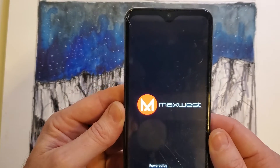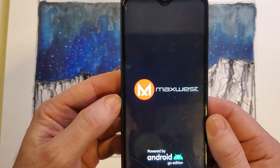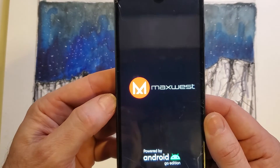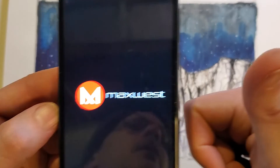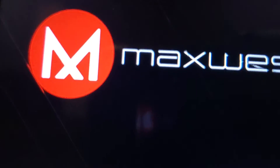That's how you factory reset from the settings your MaxWest Nitro N62. If this has helped you, please like and subscribe. Thank you for watching.